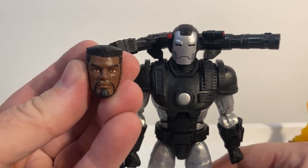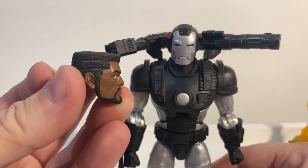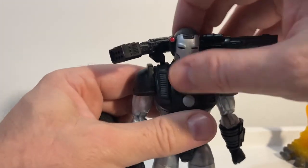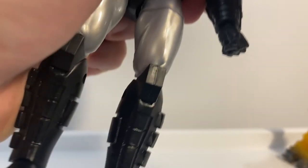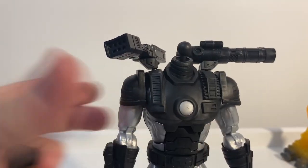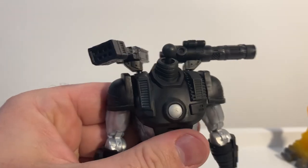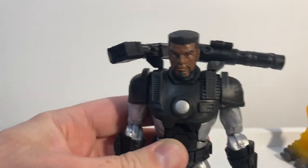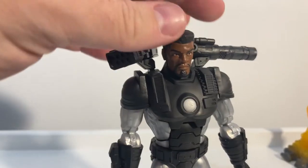We also have a James Rhodes alternate head that you can swap out. It's a nice snug fit with a double barbell joint up on top. That looks good — Rhodey!